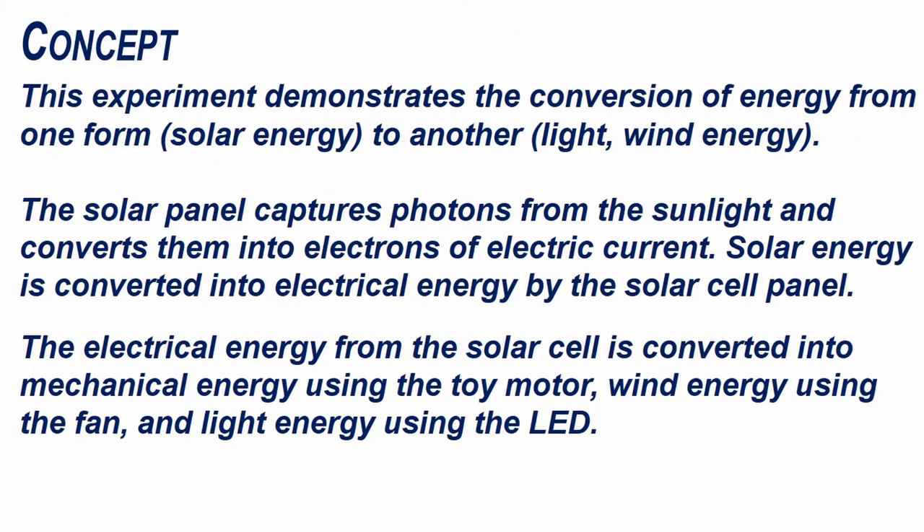This experiment demonstrates the conversion of energy from one form to another. The solar panel captures photons from the sunlight and converts them into electrons of electric current. Solar energy is converted into electrical energy by the solar cell panel. The electrical energy from the solar cell is converted into mechanical energy using the toy motor, wind energy using the fan, and light energy using the LED.